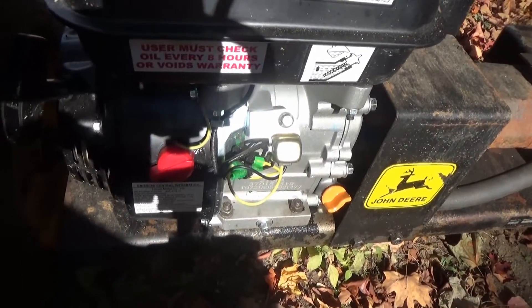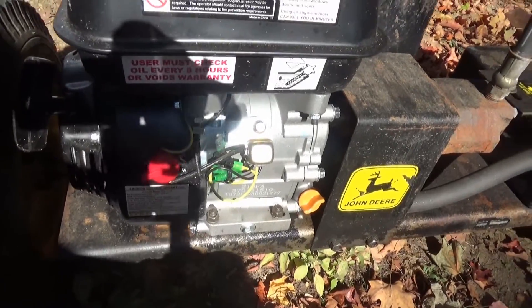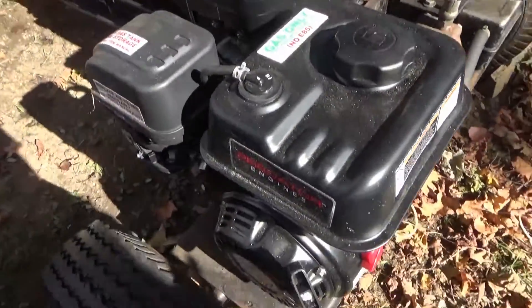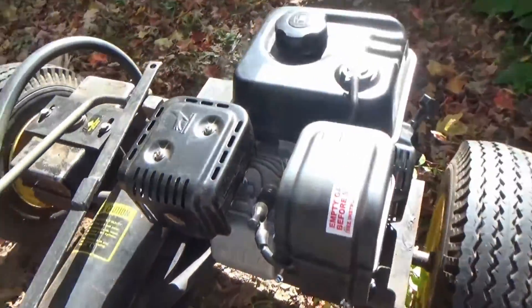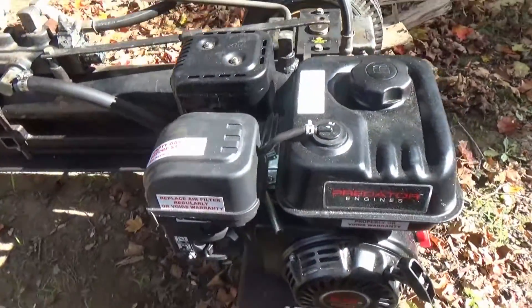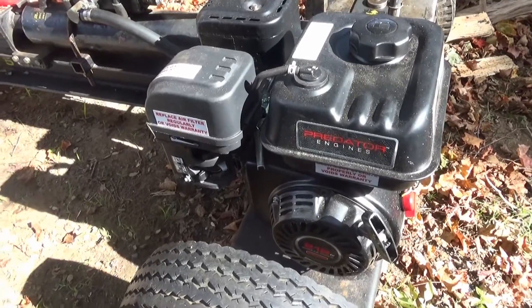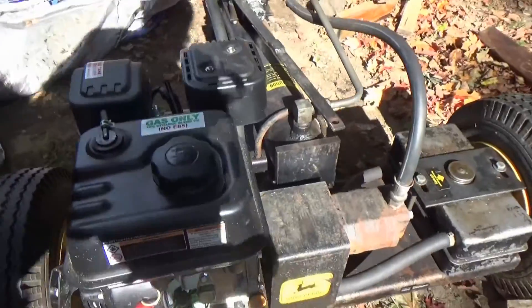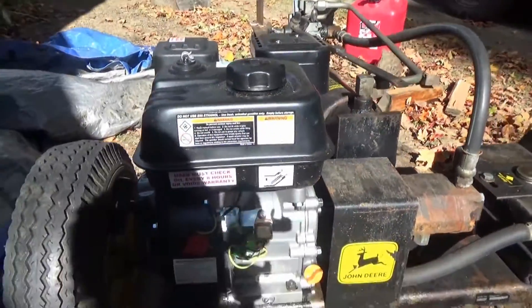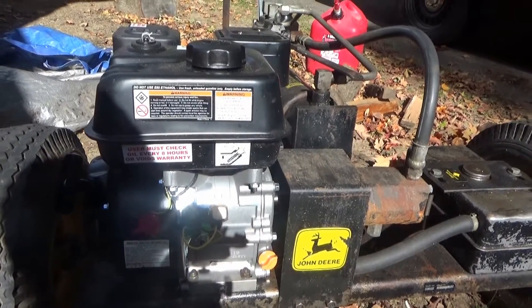I mounted the engine. It had the same mounts as before, but the holes were a little bit closer together, so I decided to drill new holes — there wasn't enough play. As you can see, this is the engine. It's been running great so far. I put about 40 hours on it, changed the oil already, and for $84 this is a great little engine.